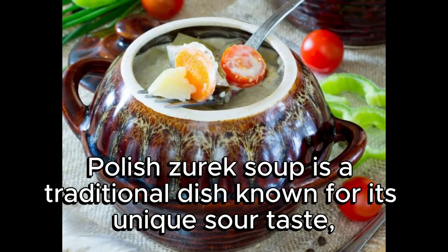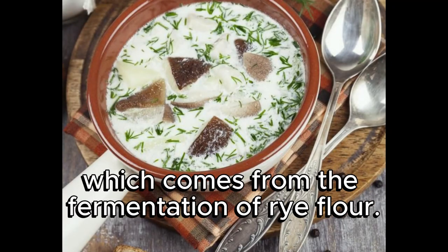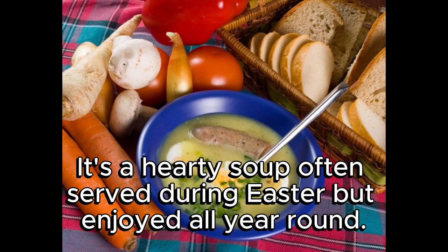Polish Żurek soup is a traditional dish known for its unique sour taste, which comes from the fermentation of rye flour. It's a hearty soup, often served during Easter, but enjoyed all year round.